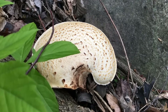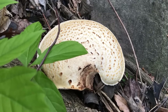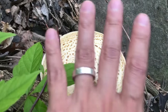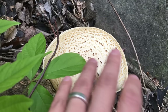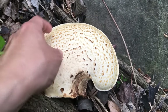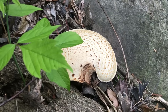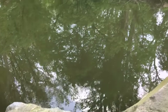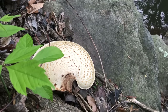This mushroom is called dryad's saddle or pheasant's back. It usually appears in spring around the same time as the morel. This mushroom belongs to the polypore family. It's edible, but when it grows larger than your palm it will probably be too old to eat, though you can still eat the outer part, which tends to be a little more tender. Pheasant's back really likes moisture — I usually find it growing on logs near the river. It has a very pleasant taste; some people think it tastes like watermelon.